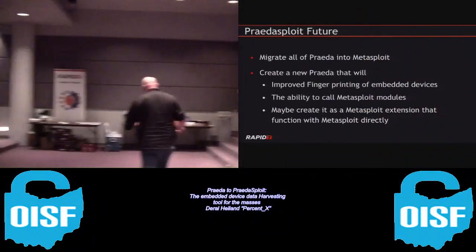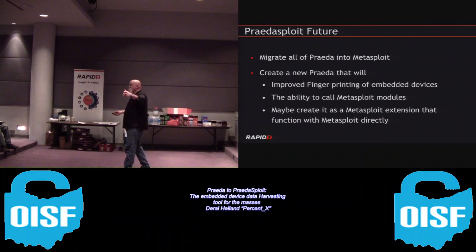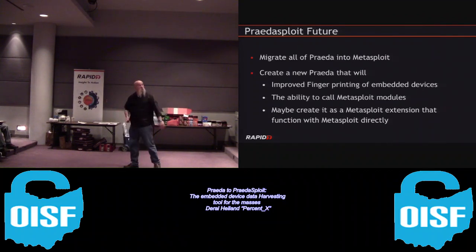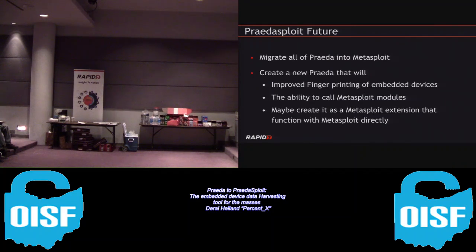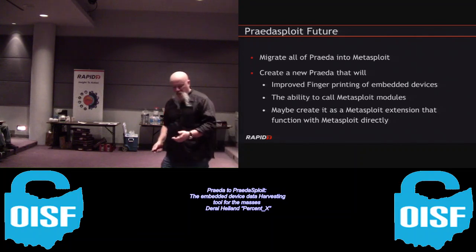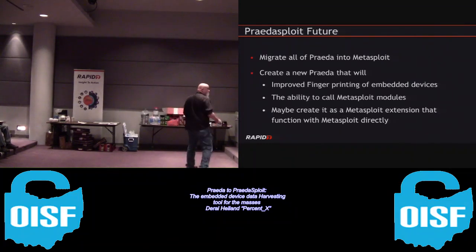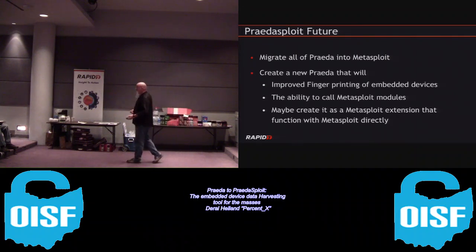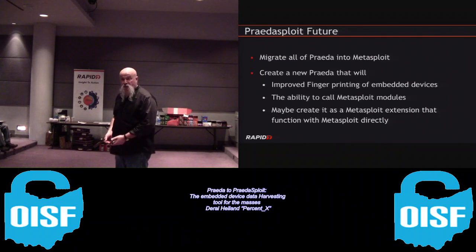So Pradasploit - we're migrating all the modules from Prada over to Metasploit. We've got eight done; some will get thrown away because they're not as useful anymore. We're going to generate new ones, and there's stuff already existing in Metasploit that falls within our model. Our goal is to create a new Prada that doesn't contain modules itself but functions as a scanner - to improve fingerprinting of embedded devices with higher accuracy and have the ability to call Metasploit modules. The design challenge is that Metasploit wasn't built to be an automated scanner, so figuring out how to write a module that turns it into one is what we're working through.